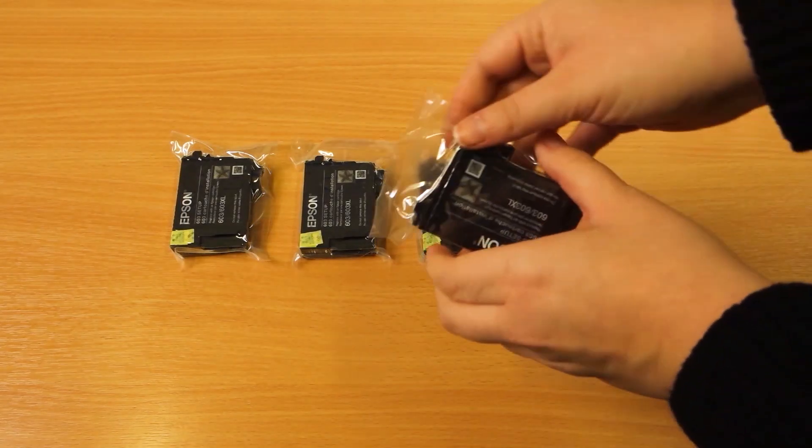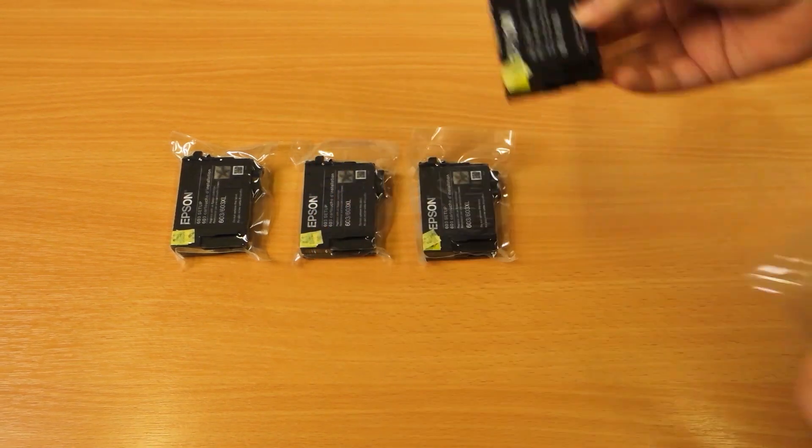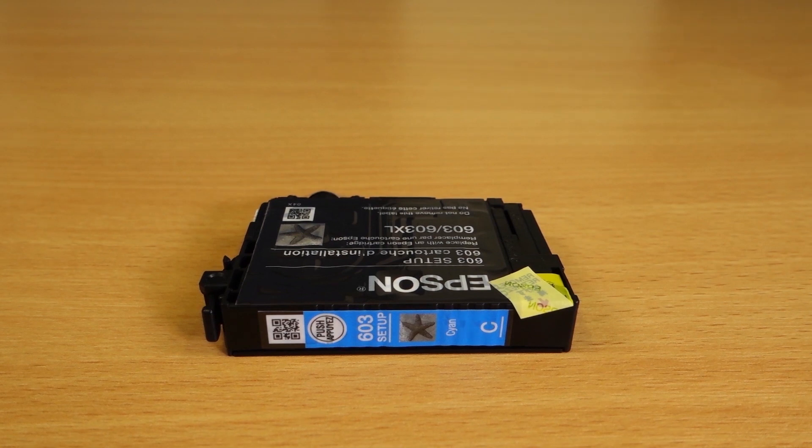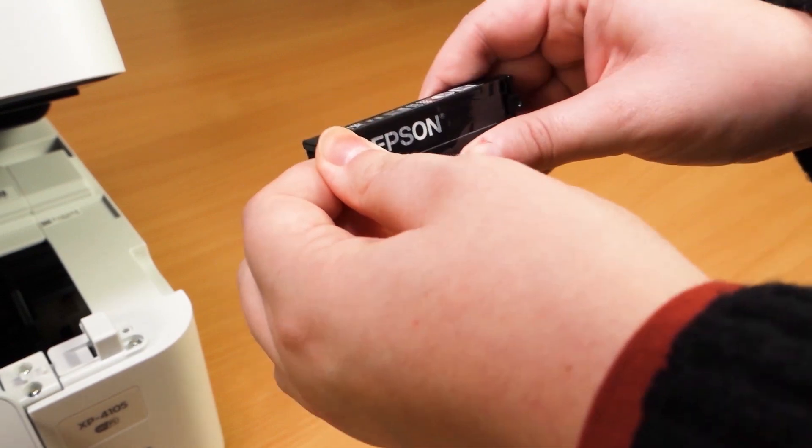Remove the packaging from the ink cartridges. You have four colours: cyan, magenta, yellow, and black. Remove the yellow tab from all four cartridges.